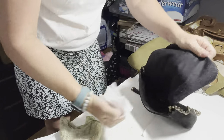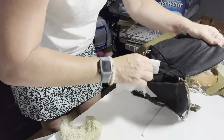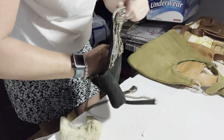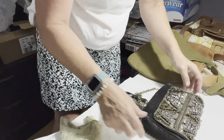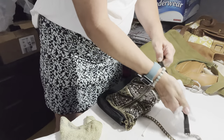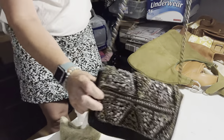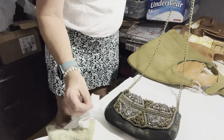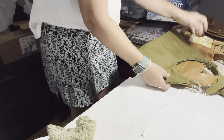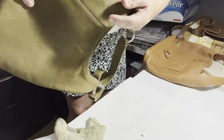Nobody wants to buy something that's dirty, so I like to just clean everything. And I usually put that in my listing — 'inside clean item.' This one actually, I thought it needed more cleaning, but it really didn't — just needed a really good basic wipe down. Now this suede one right here does have some spots on it and does need a really good cleaning.